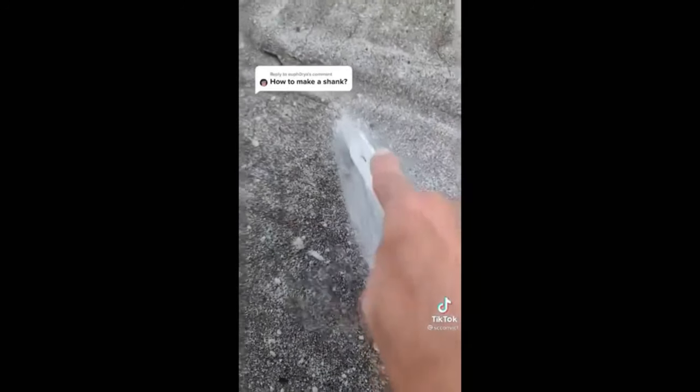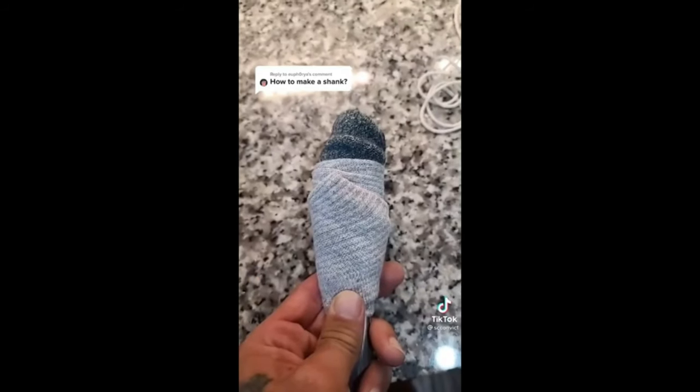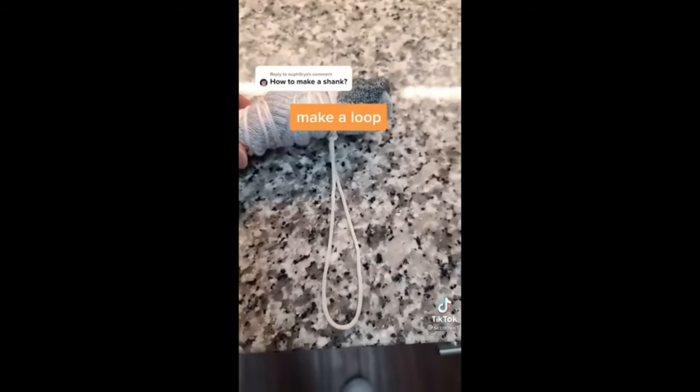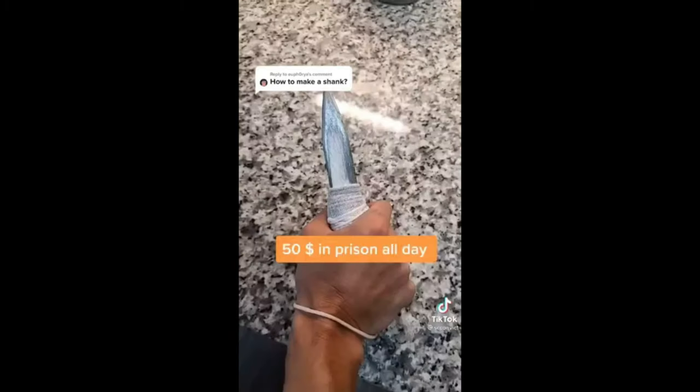In prison you hear this noise all night long. After hours of filing on concrete, it's time to make the handle. Wrap the sock around the end real tight for the handle — it should look something like that, bigger at the bottom, that way it can grip. Wrap your string really tight but leave some extra. Take the string you had left and make a loop — put your wrist through the loop just in case something happens, you'll never drop it. Finished product.